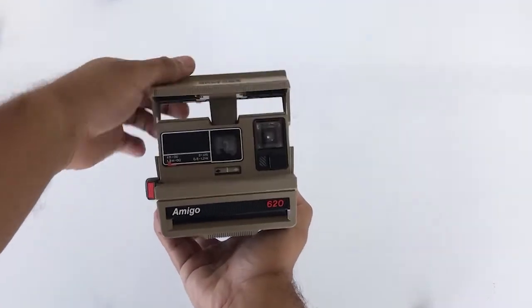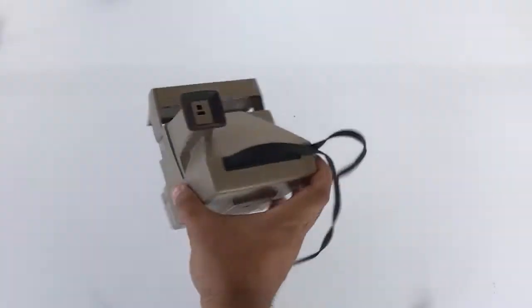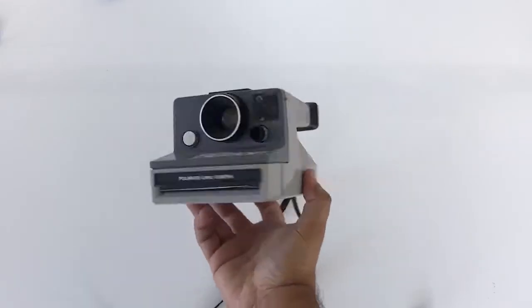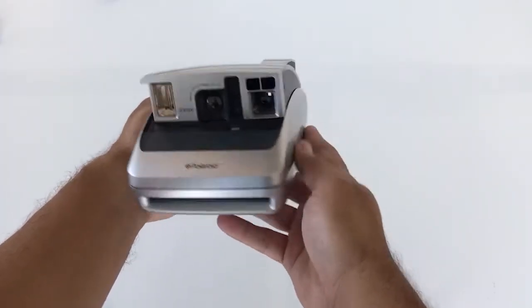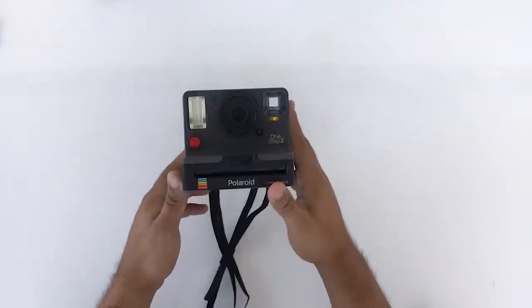Like my very first Polaroid, the Amigo 620. This one came out in the early 80s and it looks great and still works today. Or just like the land camera that came out in the late 70s — this one's called the Button. Or the 1600, the super futuristic looking camera that came out around 2001. I've had a lot of Polaroids but we got to get back to this one.